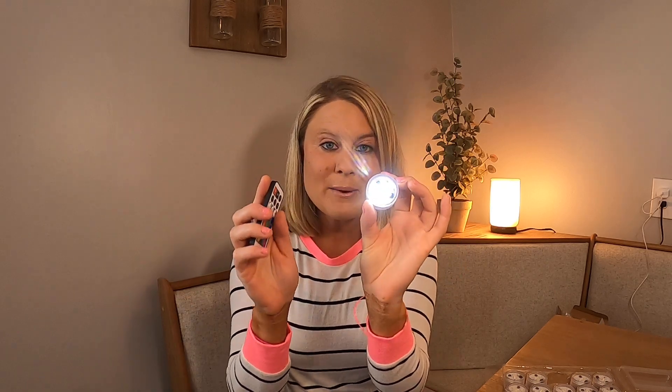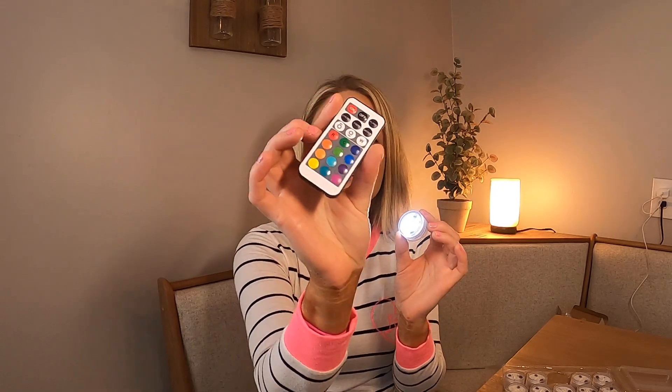You can change the colors — there are so many different colors. You have your white, which is what I like. If you want just the plain white, you have your brightness and darkness control. Here's where you can change everything. These are great to have — so many projects you can do with these. I love them.